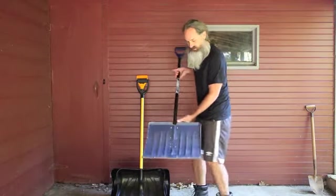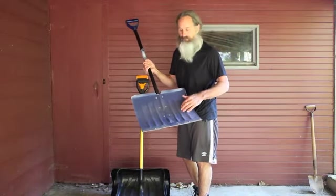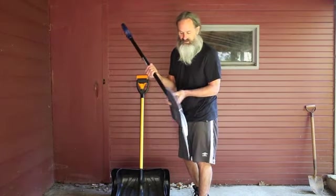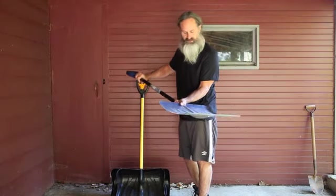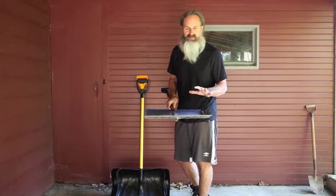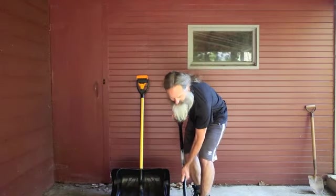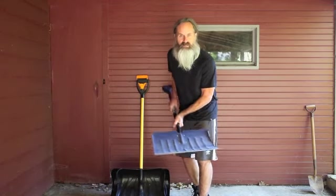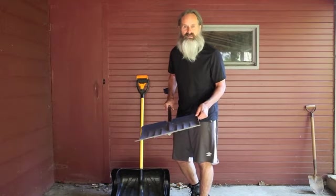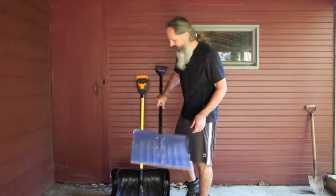Next we have a new one — this is a blue one, all metal. We got this one on eBay. Vintage, very nice, great one, perfect condition. He's mainly going to use this one for soft, fluffy snow. He loves the way the metal against the concrete and against the driveway sounds. It gives that old school feel like when he was a kid and used to shovel driveways for five dollars a pop.